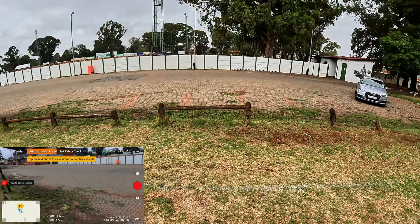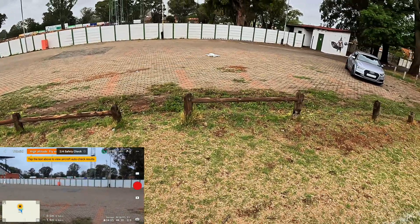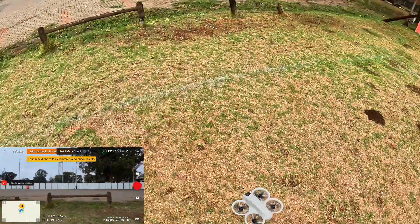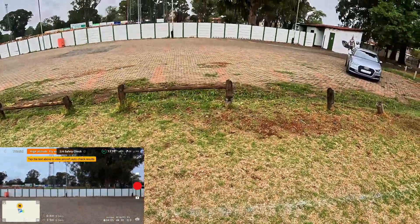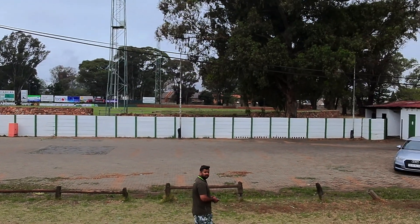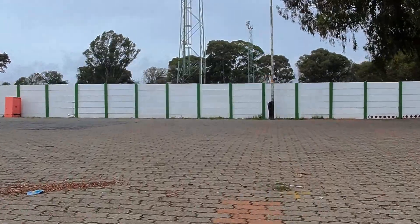My drone is just doing funny stuff, moving around by itself. Come on, what are you doing? Let's go — oh, I was almost about to hit! Let's try one more time, it's not letting me do what I'm trying to do. Let's go, let's go — oh, finally!